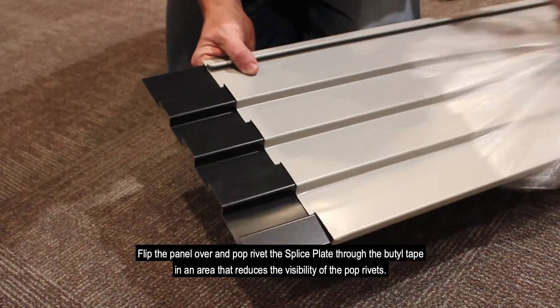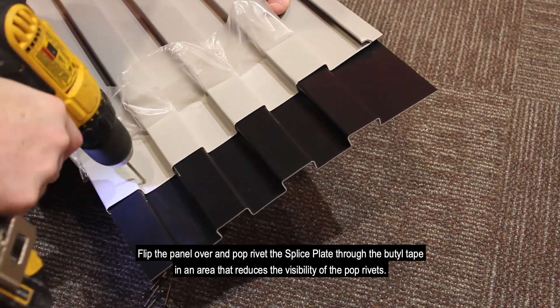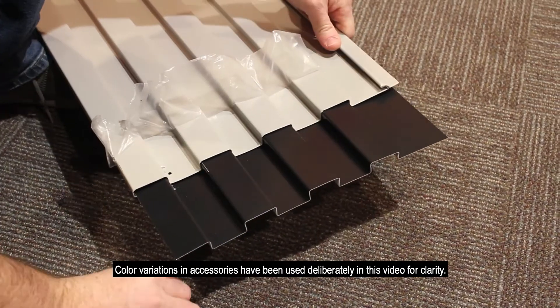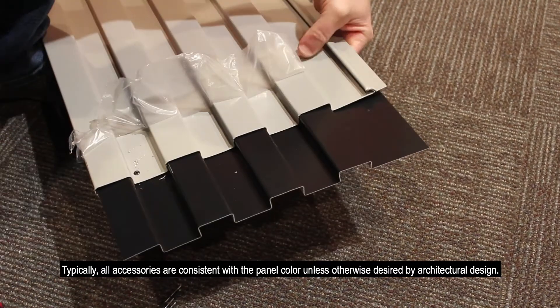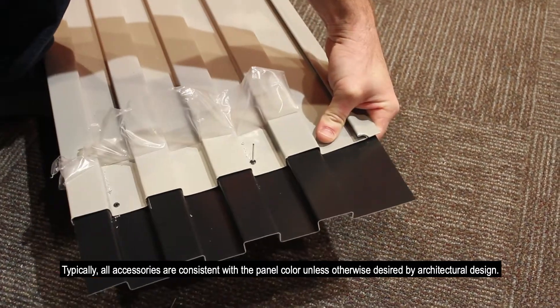Flip the panel over and pop rivet the splice plate through the butyl tape in an area that reduces the visibility of the pop rivets. Color variations in accessories have been used deliberately in this video for clarity. Typically, all accessories are consistent with the panel colors unless otherwise desired by architectural design.